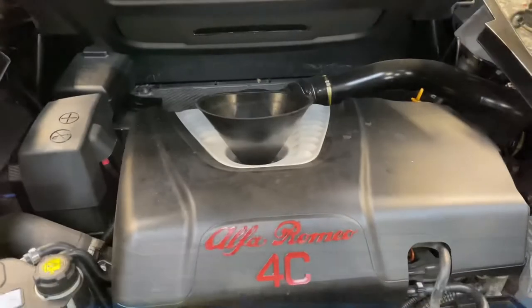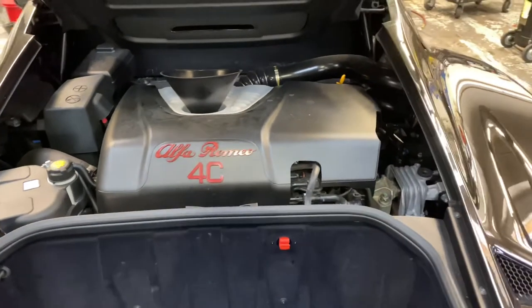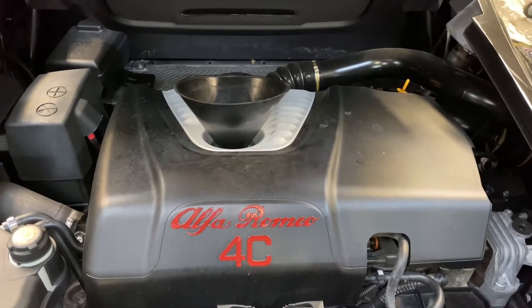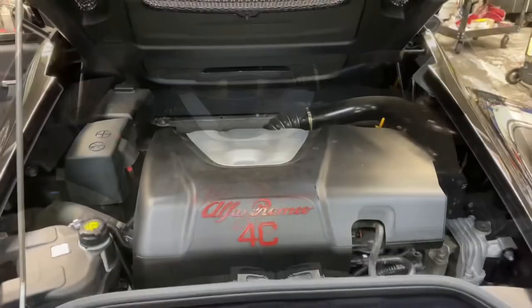Now we're going to fill this thing up with six quarts of 5W-40 full synthetic oil. Today we're using Pennzoil. It's got to be full synthetic — don't forget that. Six quarts, 5W-40 full synthetic.